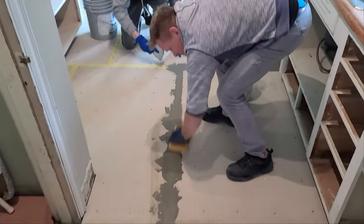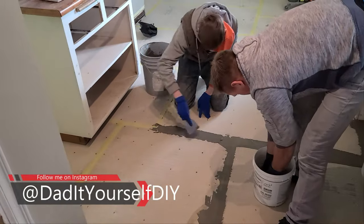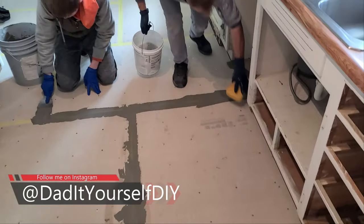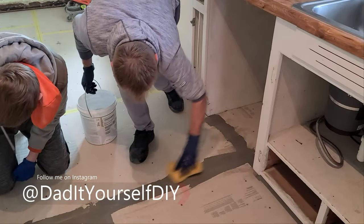So the guys are moving along. Got the joint tape there so it doesn't crack. And then they're putting down the mud. It looks good — all the way under the dishwasher too. That's a nice touch.